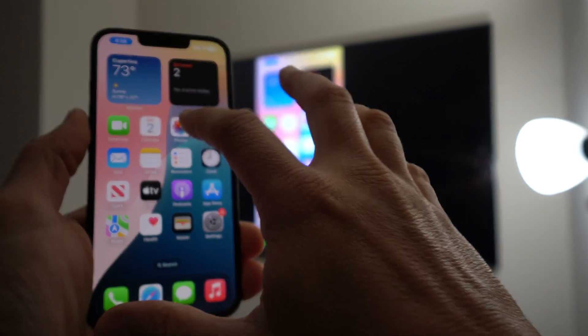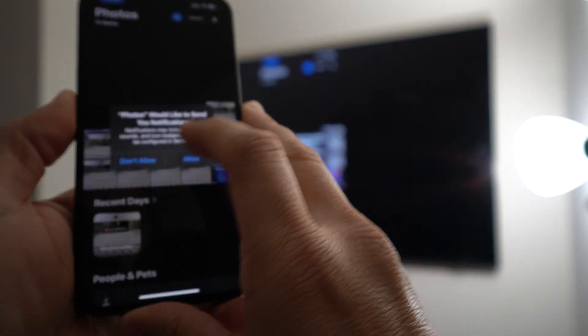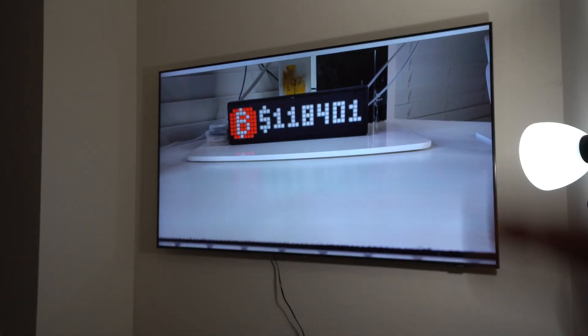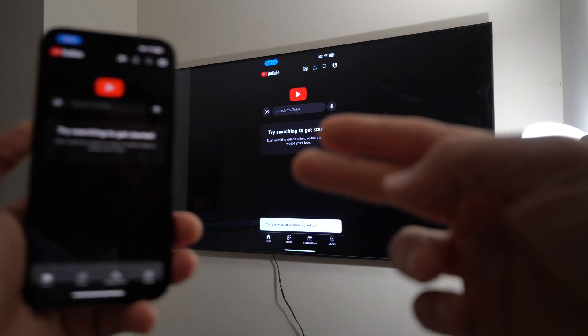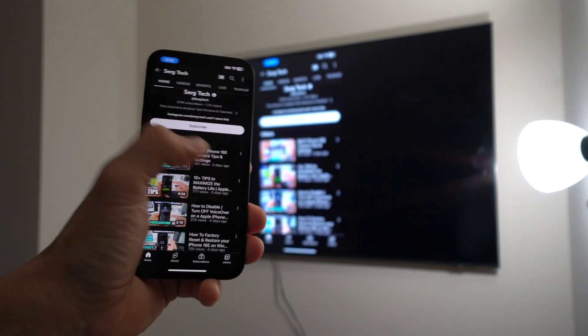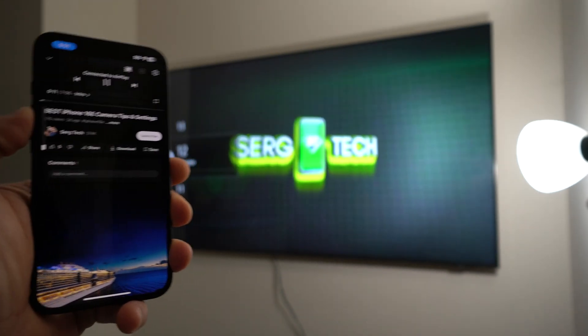You can use this for anything you want — view pictures and videos on the large screen to show your family or watch yourself. If you play a horizontal video, it will fill the big screen. You can use it for streaming apps like YouTube, Netflix, etc. You can even control the volume from your phone, so you don't need the TV remote anymore.